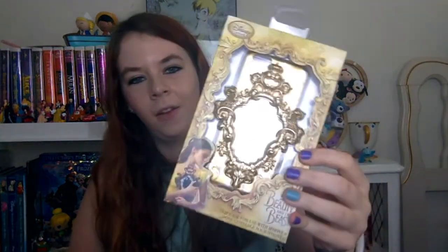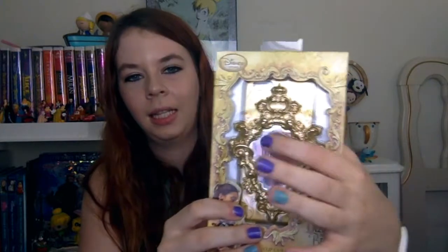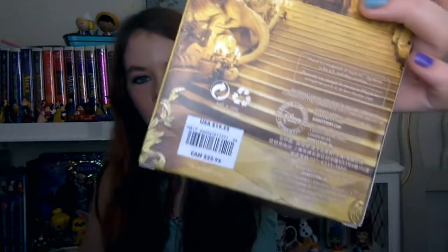The next thing is a phone case from the live action Beauty and the Beast, and it all spins. It has really pretty gold detailing and there's actually a mirror on it too, which is really pretty. They do ask for your phone type so they know if they can send you a phone case — I have an iPhone 6 so this will fit my phone. This is a $20 case.